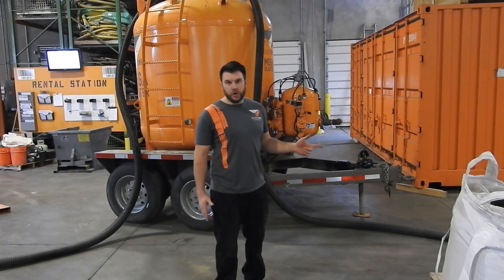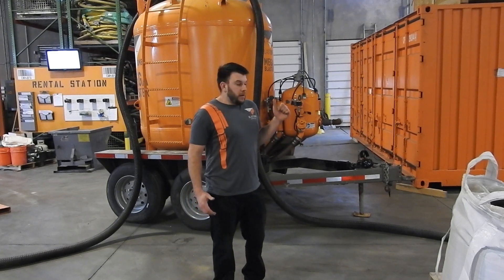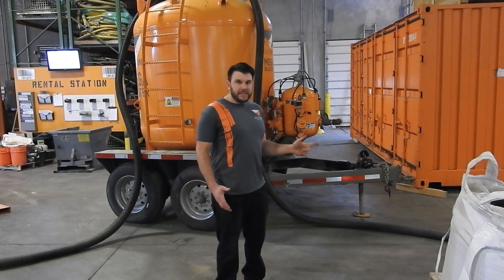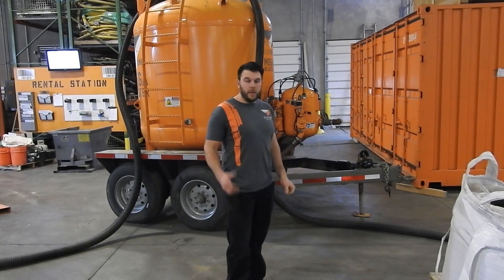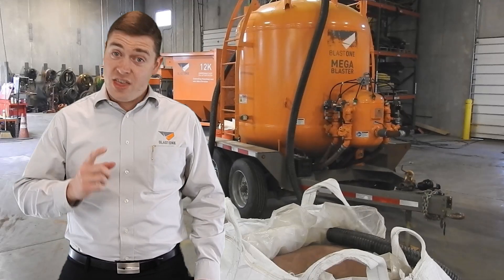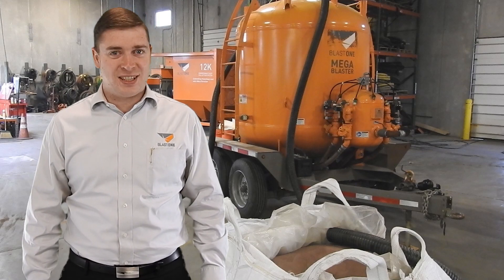Now remember, when vacuum loading a blast pot, it may not be the fastest way, but it's definitely one of the safest because you don't have 4,400 pounds above somebody's head. Thanks for watching this week's Pro Insight. See you next week.